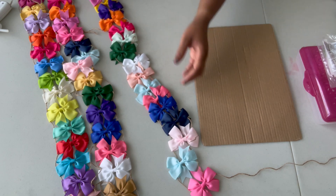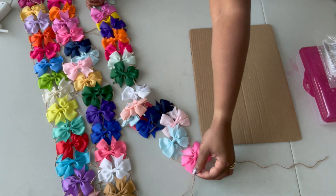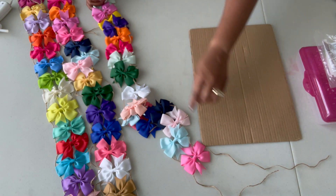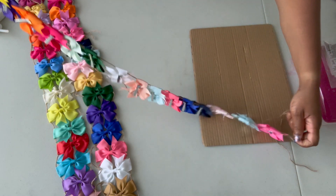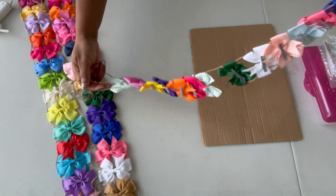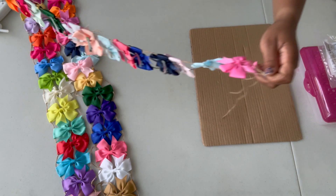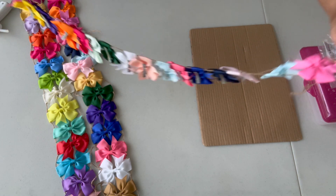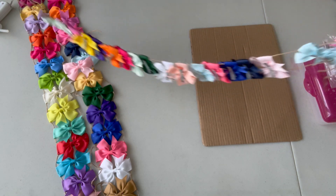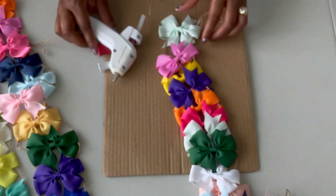Now both sides are strung. A couple of times I would miss putting a bow in, so I like to just lift them up like so and make sure the string is through every single bow. Because in the past I've done some of these, missed one, and had to take them all apart after I started gluing to restring. So now we have our bow strung.